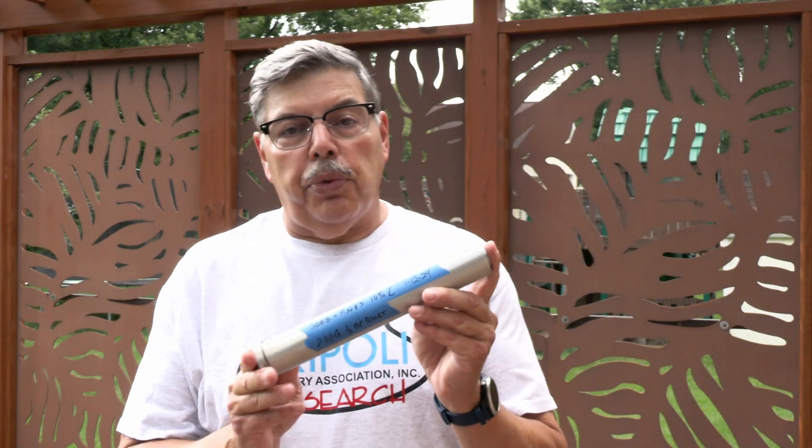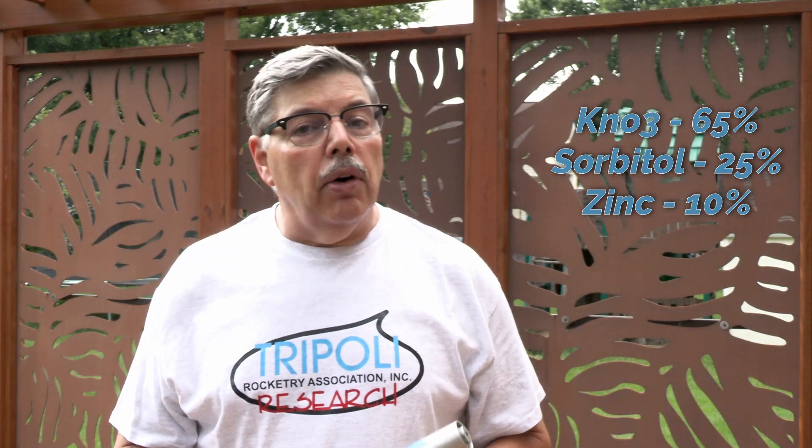So this is a sorbitol motor — it has three grains in it. I put 10% zinc in it. Zinc is often used in commercial APCP motors. The chemistry is different, so I don't know if it'll work or not, but I thought it was worth a try. The motor will either make at least a gray smoke or the zinc will burn completely and I'll maybe get some more thrust out of it. I guess we'll have to wait and see.